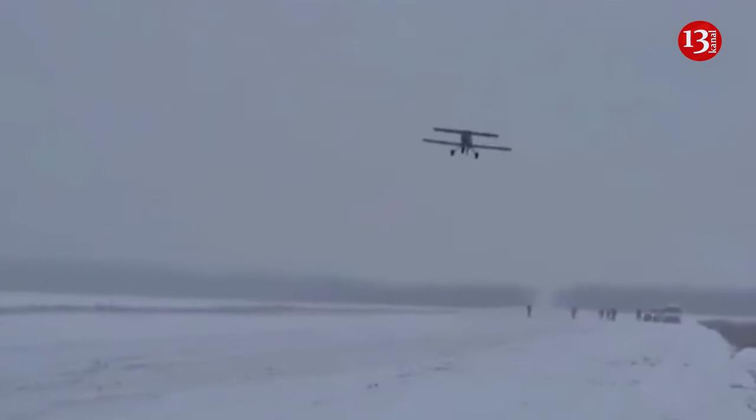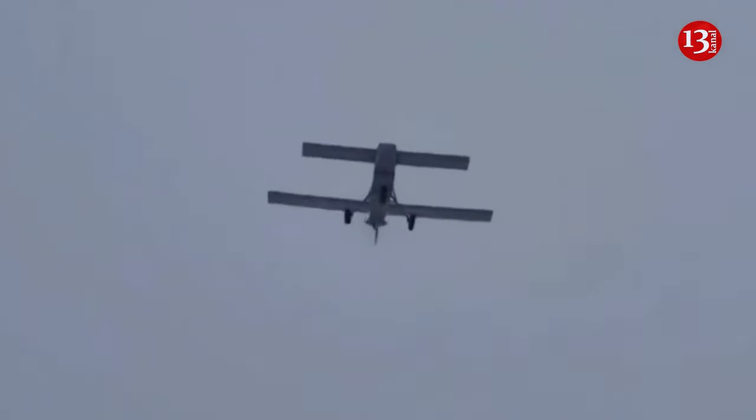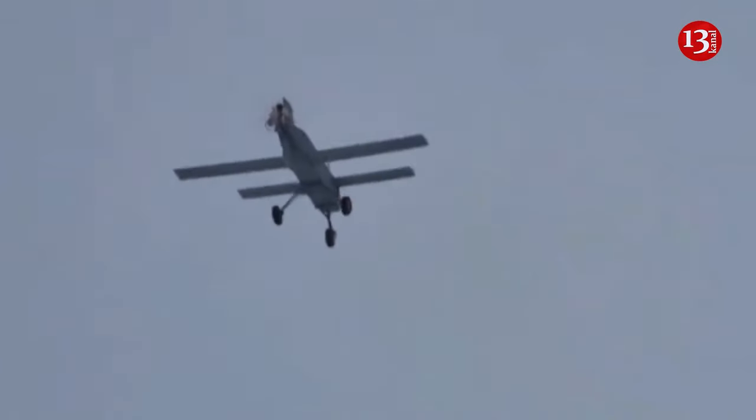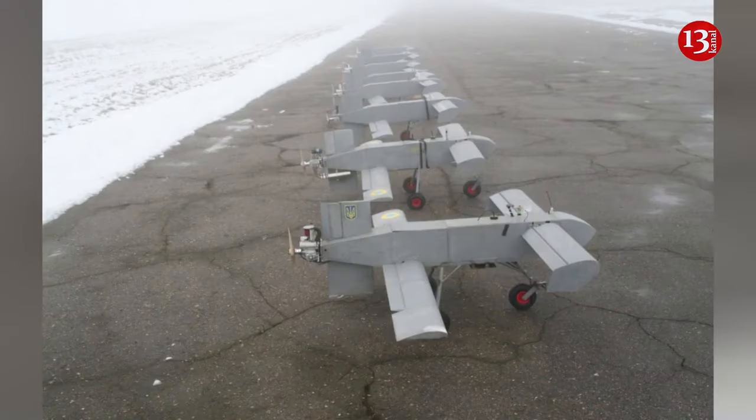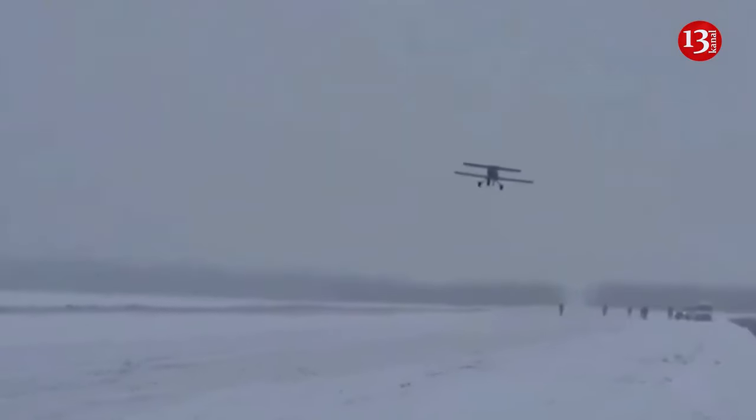Drones with additional capabilities will cost slightly more. The body of the drone is made from plywood collected in furniture factories. Manufacturers believe that drones made by this method are cheaper and more profitable compared to those made from other materials. Capable of carrying 32 kilograms of explosives, the drone can travel 750 kilometers at a speed of 144 kilometers per hour.